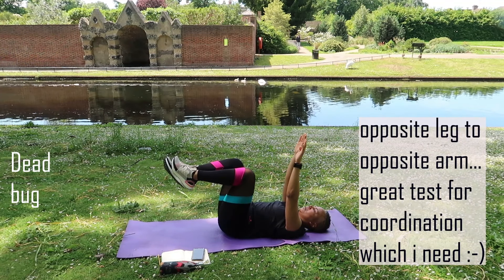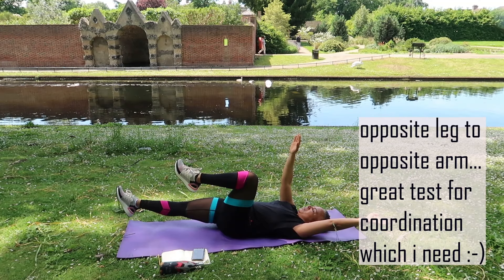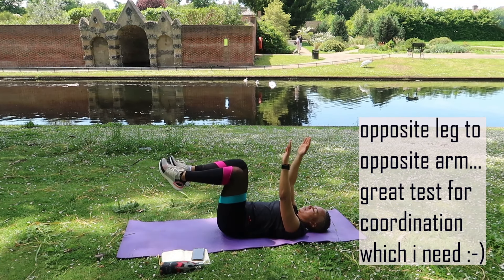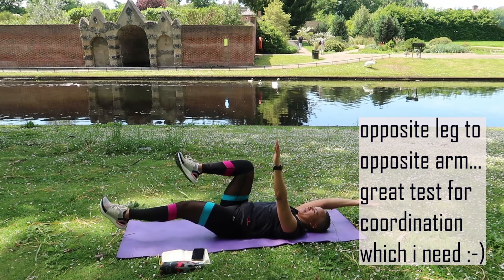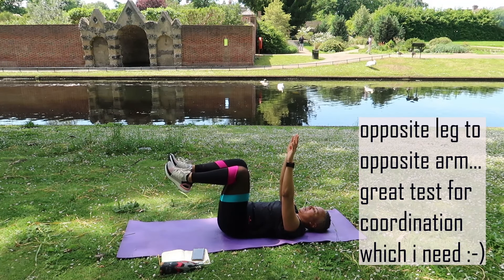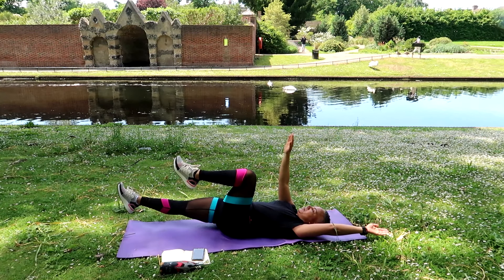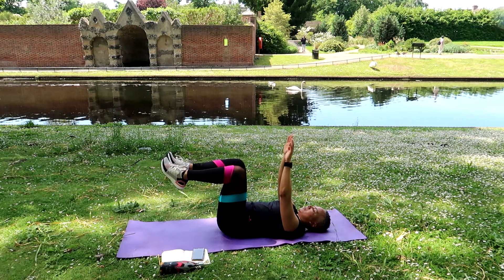When it comes to your core, nutrition is king. Your nutrition needs to be on point — you can do these exercises all day long, but if your nutrition is not on point, you are not going to see a change. We all have some sort of six-pack underneath all that fat; for most of us, it's just covered by layers of fat.